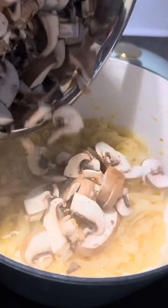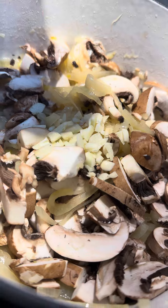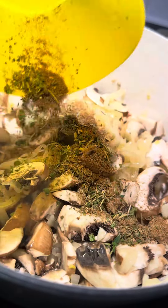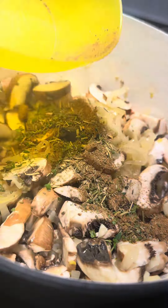Now we add in the mushrooms, garlic, a blend of fresh thyme, some herbes de Provence, and porcini umami rub. Season with freshly cracked pepper.